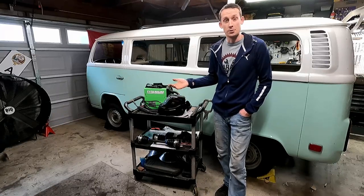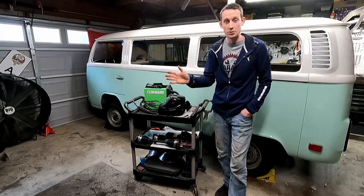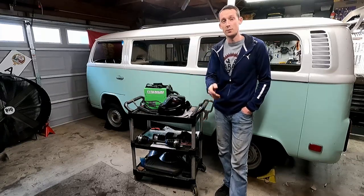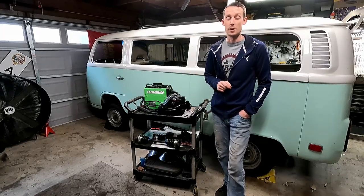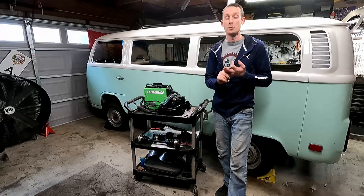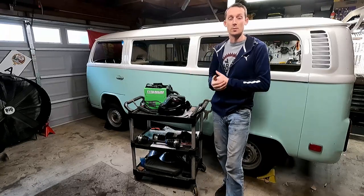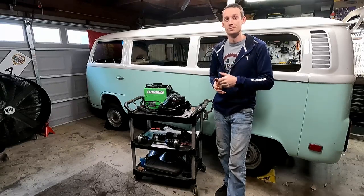If you guys have welding tips or tricks, please put them in the comments down below. Don't be abusive about it, but I'm still learning - it's my first day, give me a break. I really do appreciate any tips you have, things you've learned over the years. I have a lot of YouTube videos to watch on my own on how to get better at this. Thank you guys so much for watching - it really helps the channel. Make sure you like, comment, and subscribe. Subscribing really helps us grow. We are slowly getting there and I really do appreciate all the support as we continue to work on projects like these. Until next time, we'll see you.